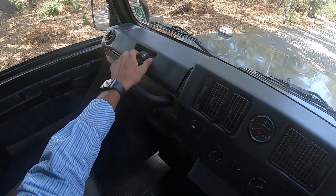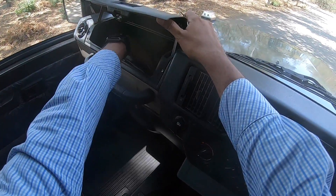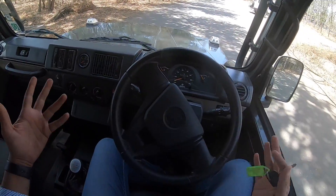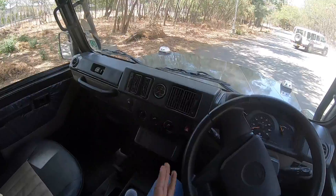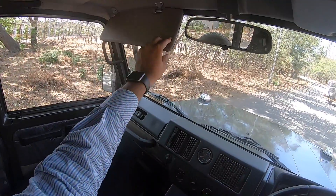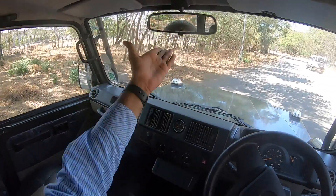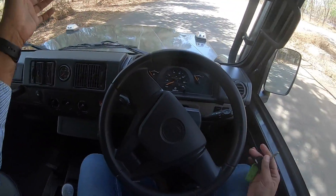There's a glove box which can be locked, and the glove box is a decent size — it is kind of deep as well. Honestly, it could have done with more creature comforts. There is a sun visor but no mirror and no light on either side. The seat is manually adjustable, as expected.